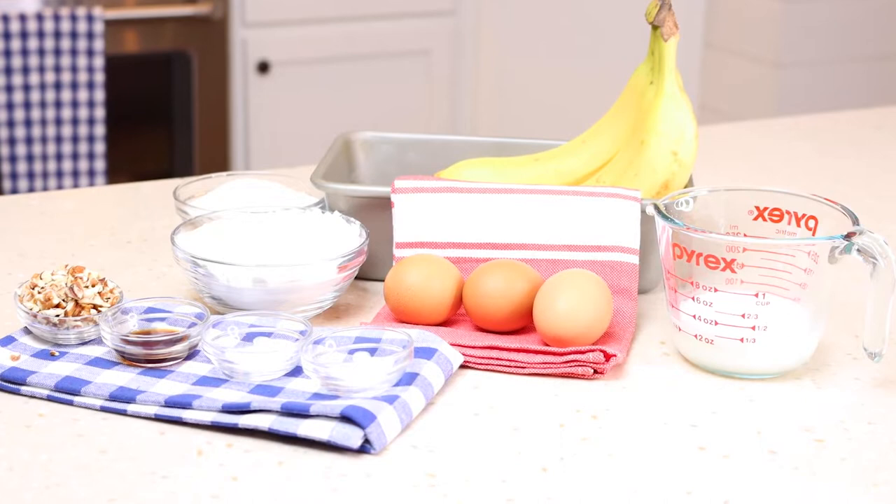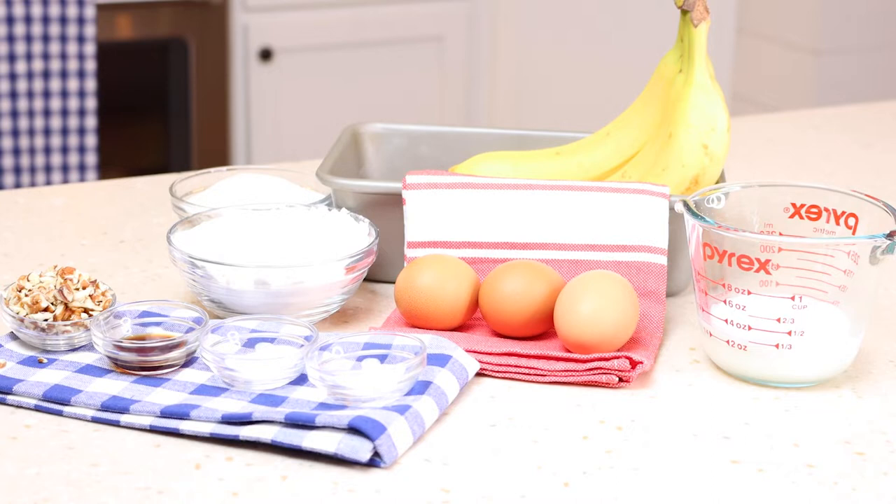These are the ingredients you'll need for today's recipe: ripe bananas, eggs, butter at room temperature, all-purpose flour, baking soda, salt, sugar, milk, vanilla, walnuts — which is optional, or I've got pecans here — and then cream cheese that's softened.